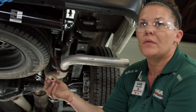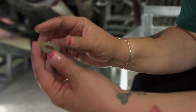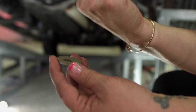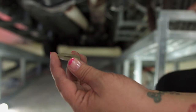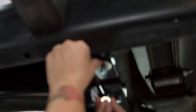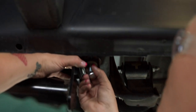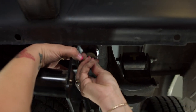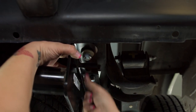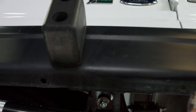Now for installing the washers and the nuts, I want to point out that all of these washers have little teeth on them. Those teeth are to be facing up towards the vehicle. We're going to install by pushing them up. Sometimes you have to reach around and hold a little pressure on it — just spin that on there. Do the same thing on these as well.